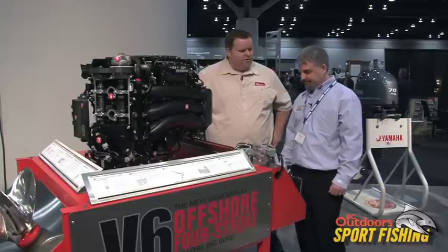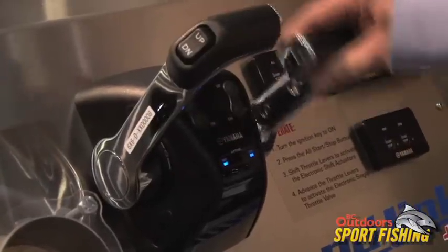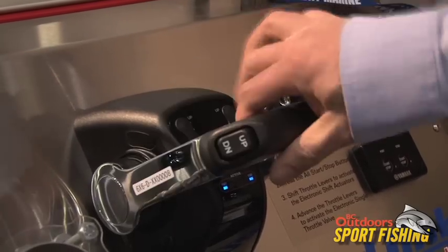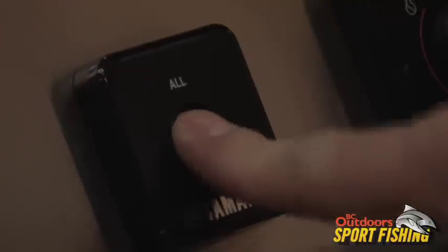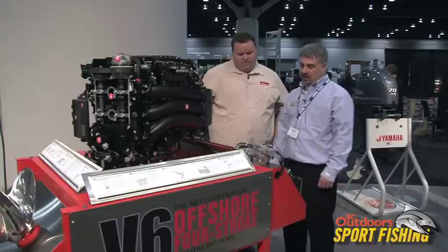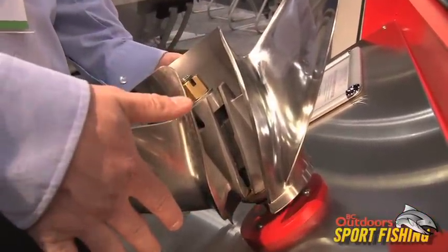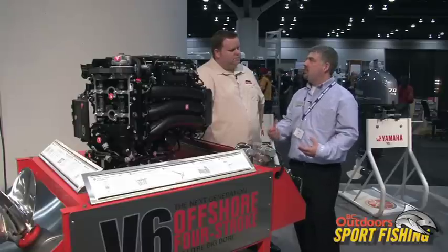Let's see some of these moving parts work. These are our digital electronic controls. In a twin application, no more cables — just a single wire running to the engine to give you full control of your throttle and shift. We also have all engine start and stop buttons. And also highlighting our SDS propeller system, which is a system that allows shock absorbing when you go into forward or reverse, so you don't even feel the clunk of the shift when you shift the motor in and out of gear.